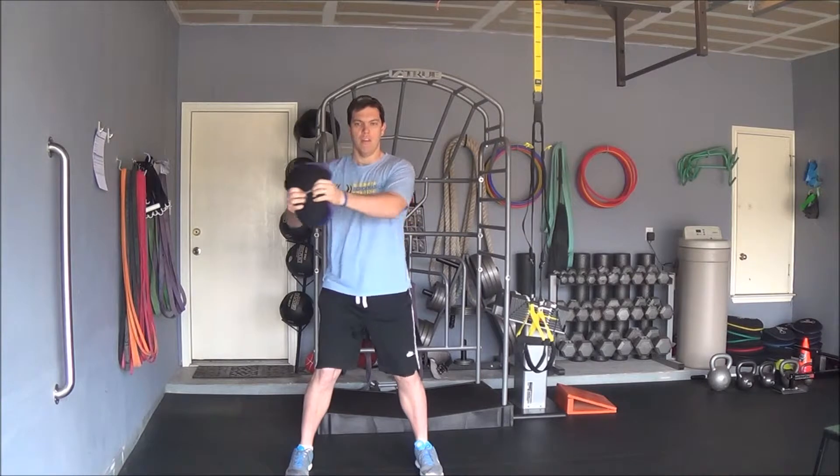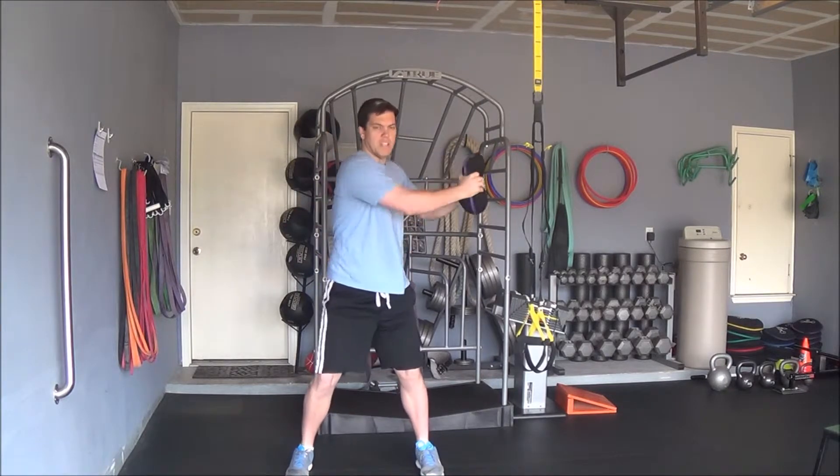Hold your sandbell around chest height, rotate right, rotate left, keeping your arms relatively straight with a slight bend in your elbows.